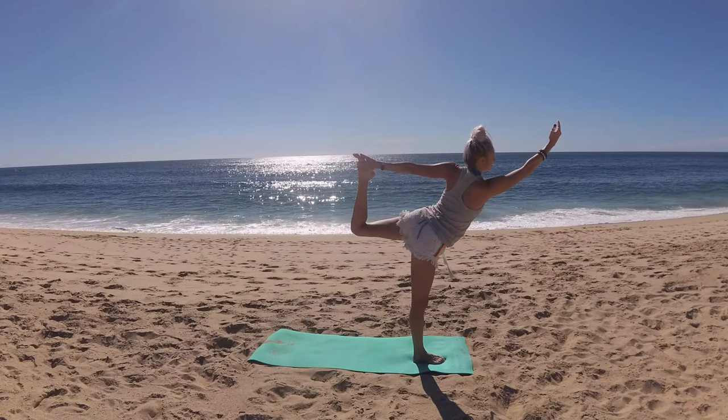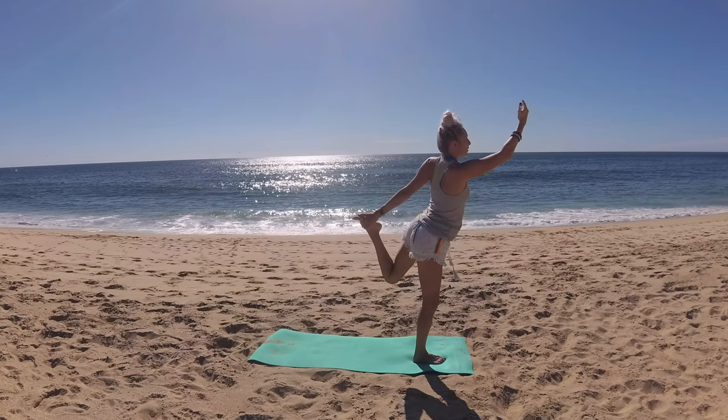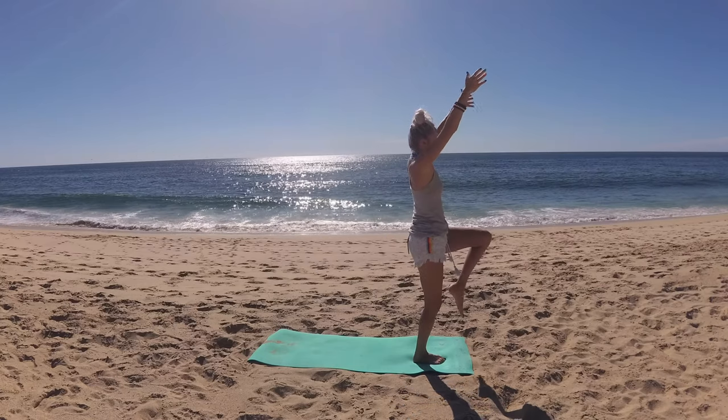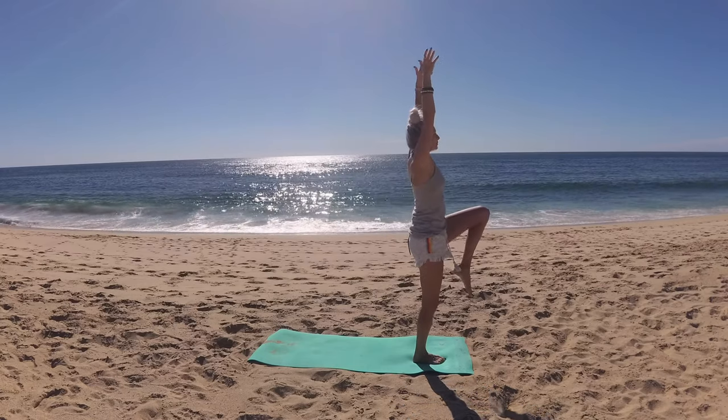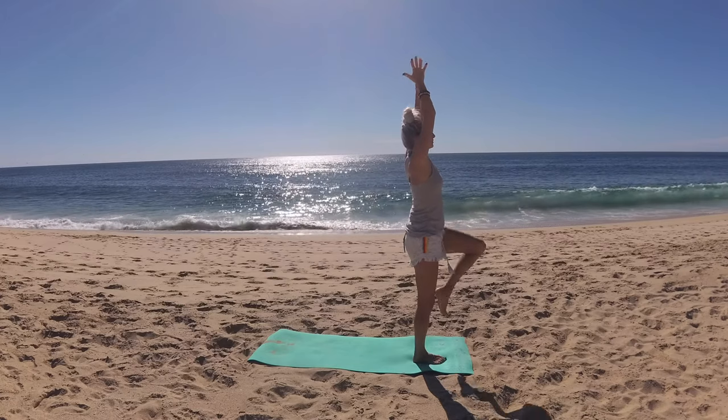Beautiful, my friend. With control, soften your back knee as you lift your heart. Release your back foot and draw that left knee in towards your chest — lift it up, up, up. Exhale, lower a foot to the mat, hands prayer to heart.